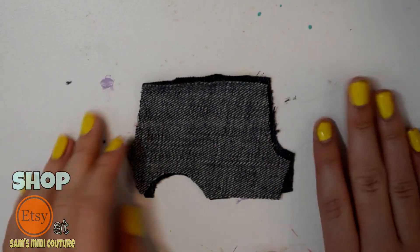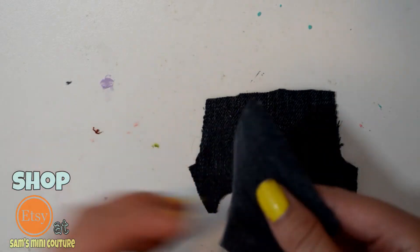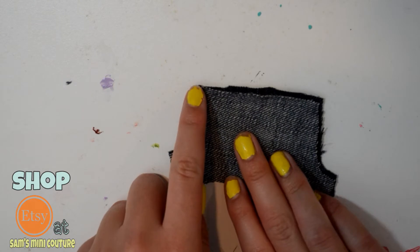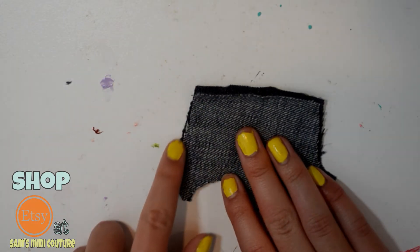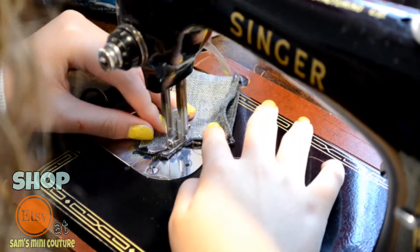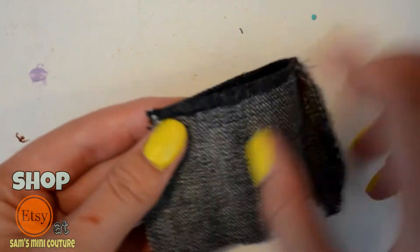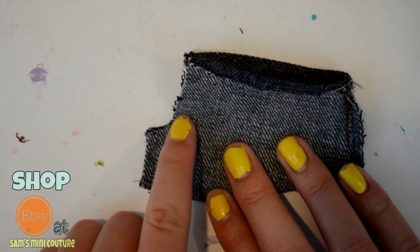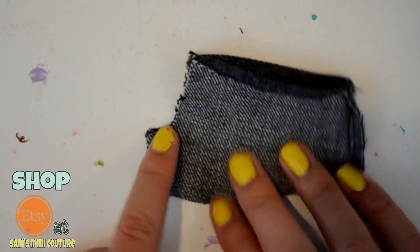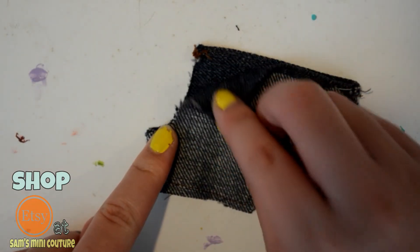So now we're going to start with the shorts. We have our two pieces of fabric and we are going to lay them good side to good side. We are going to start by sewing along this smaller J right here. So once you've done that, we're going to refold our pants just like this and sew only right here — not the whole J, just part of the J — because this part we're going to hem and use to put the snaps in.